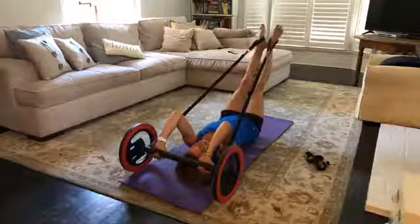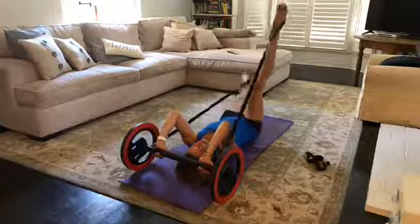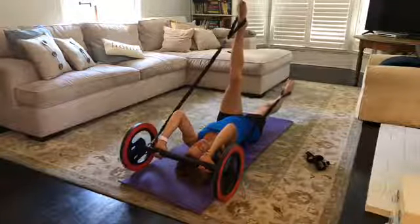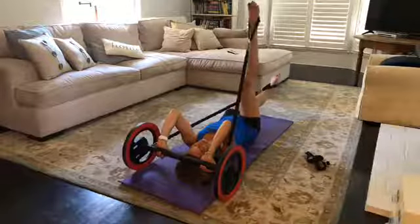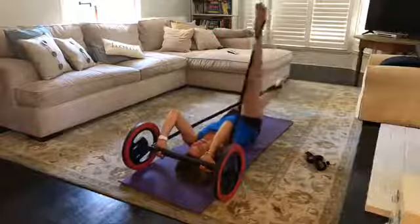Last one. From here take the right leg high, left leg stays low, and swing the legs out into a half circle, changing position so now the left leg is high and the right leg is low, and right back to where we started. This one's called helicopter — you can kind of see why.